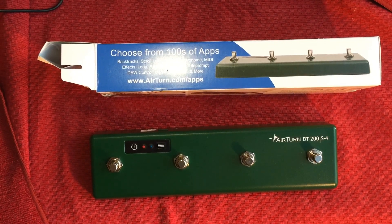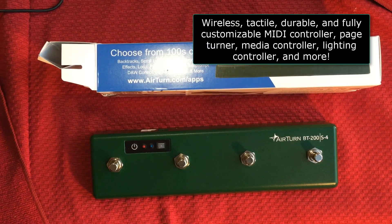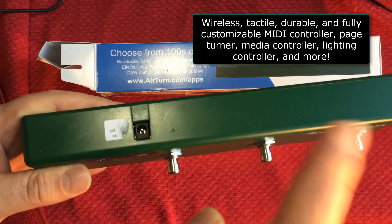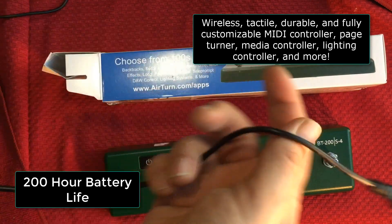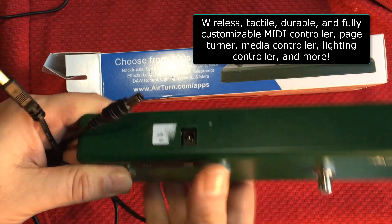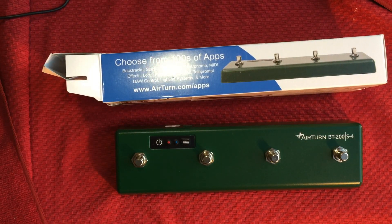Alright folks, today we have to take a look at this Airturn BT 200 S4. It's a Bluetooth device to switch lots of different things depending on what app you're using. It's a very durable casing and it has a rechargeable battery. It comes with a cable for USB charging, or you can use a 9V adapter to charge it.